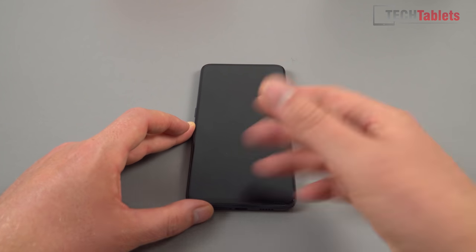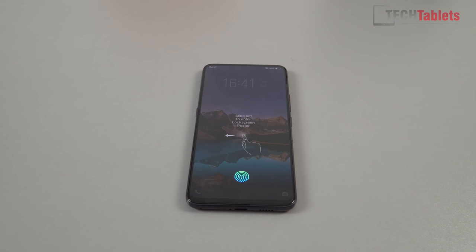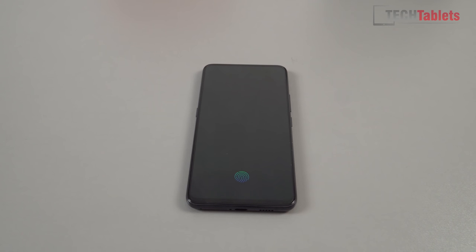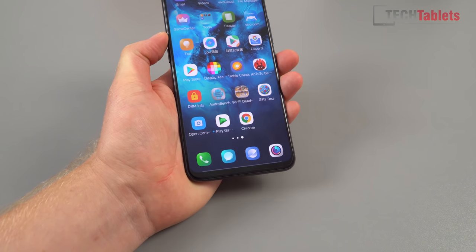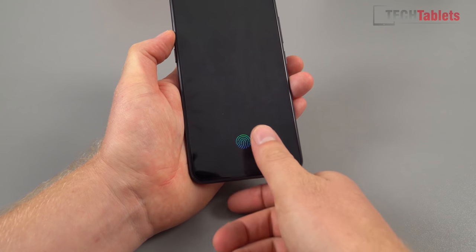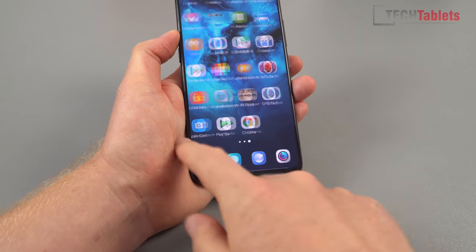Now let's look at the in-screen fingerprint reader — a unique feature of this phone, with now about two or three others having it. You have to wake the device first. I've already gone through the setup, which required a PIN and a couple of security questions. Once awake, the little icon lights up at the exact same position every time — I'm a little worried about screen burn on this Super AMOLED panel. Placing my thumb there and it unlocks — that is not bad at all. It's definitely worth it; I thought it was going to be much slower. My only concern is screen burn after two years of use.